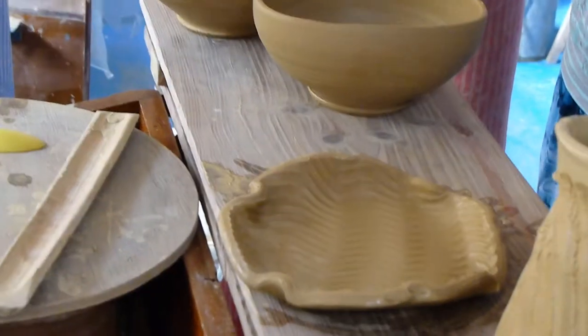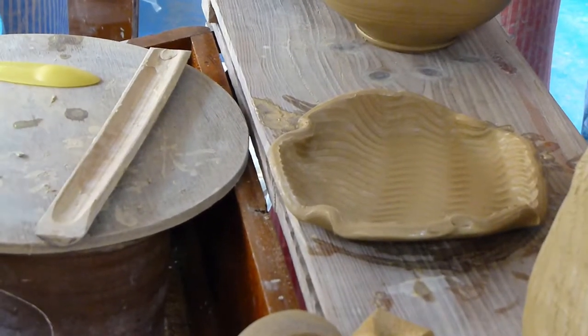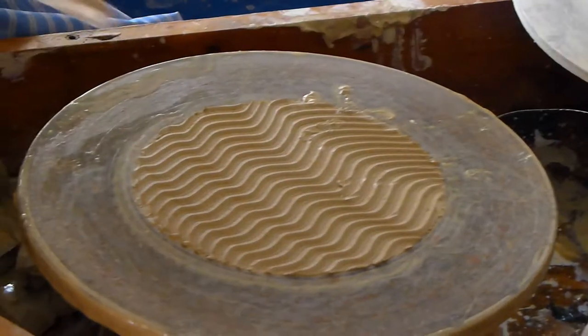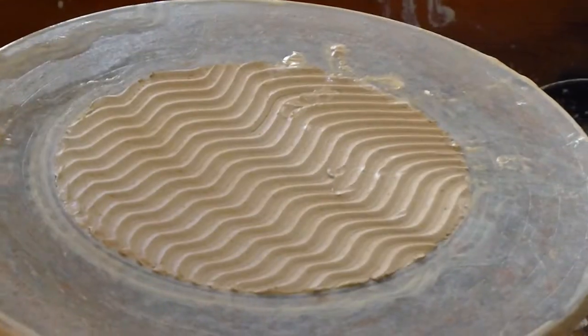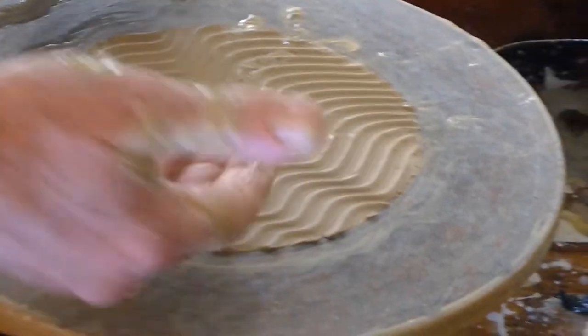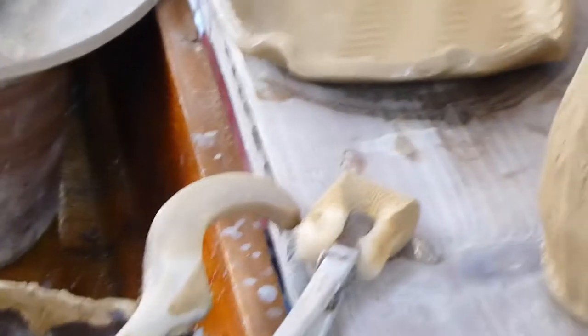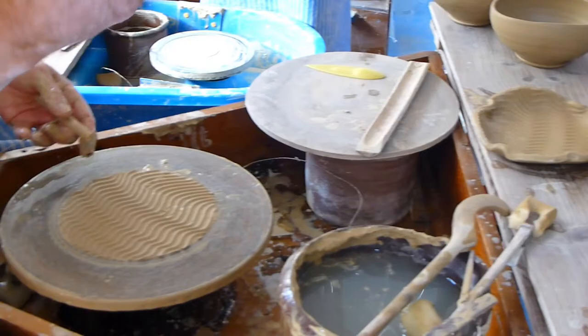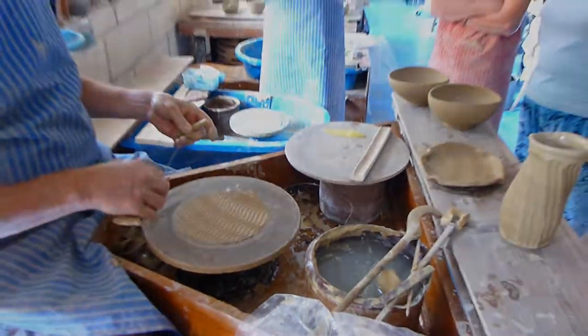What did you cut it off with? This wire, which is made from a Bowden cable — it's the same wire. And sometimes I'll leave them the same way up so that's on the outside, and actually fire them upside down. They're glazed inside and the wood ash then collects on the outside.